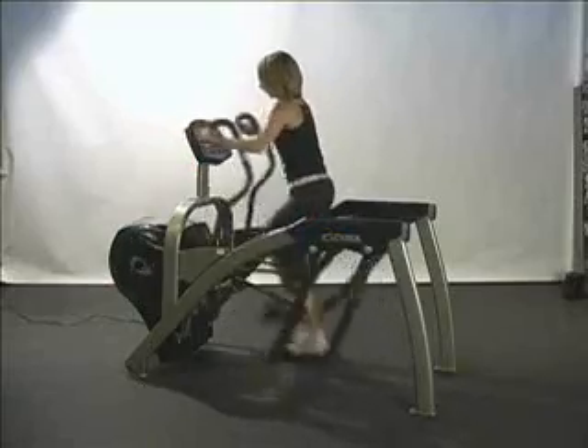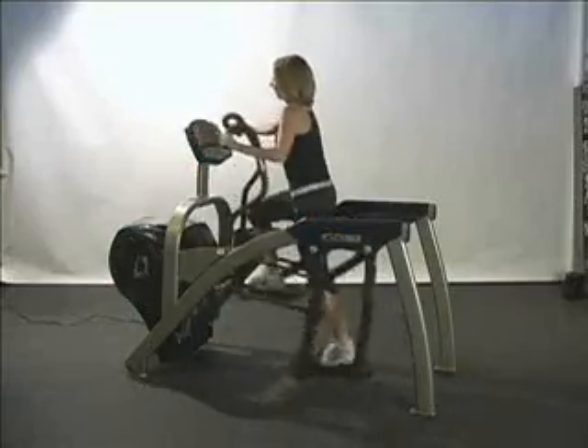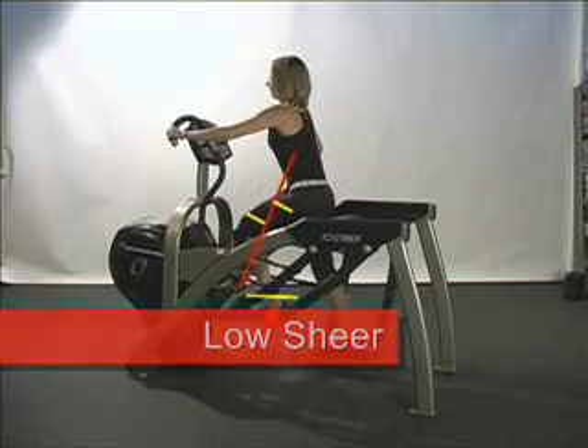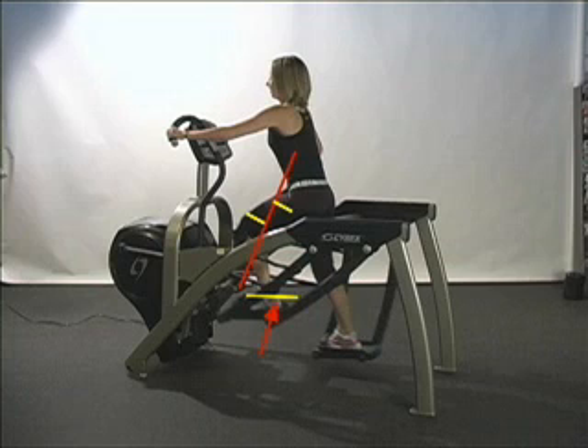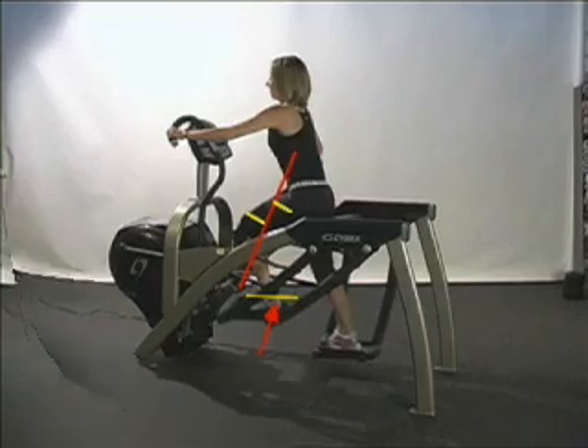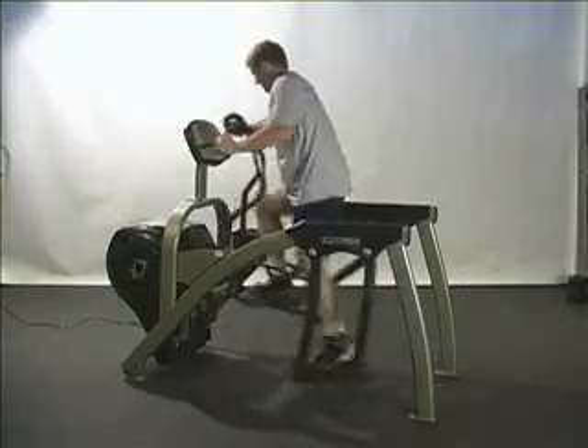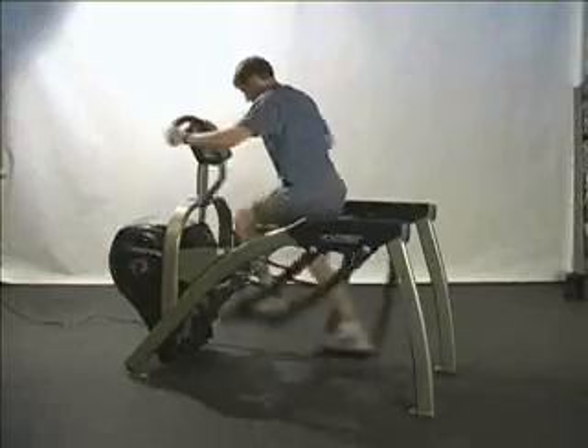The Arc really does challenge the hip and knee, but at the same time protects those joints against undue stress. The red arrow in the illustration above points to the horizontal force component created during the downward movement. This force is responsible for the shear stress exerted at the knee. But because the horizontal component is relatively small in the Arc, there are very low shear stress forces acting on the knee, even when the knee exerts high levels of force. Because of its high workloads and low stress, the Cybex Arc Trainer really gets results.